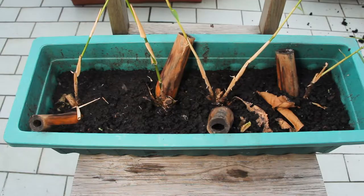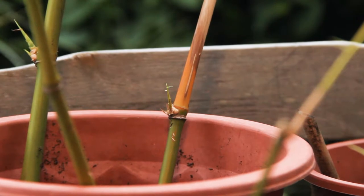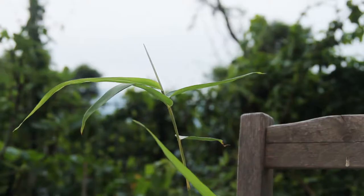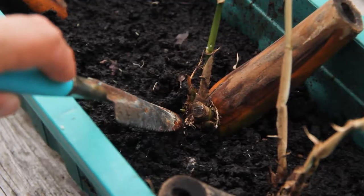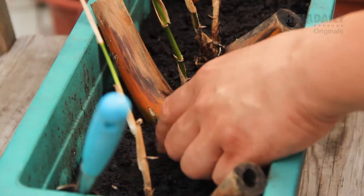First, we'll compare different sized culm cuttings — the large main internodes and the various smaller branch internodes. Let's start with the biggies. I'm happy to say all four have put out new shoots. The original culms have gone from green to brown. We've kept the soil moist and predominantly in the shade. If you look a bit closer here, you'll see some of the roots. They'll be in situ for a few more months. When the roots are more established, I'll separate and transplant them — got to be careful though.